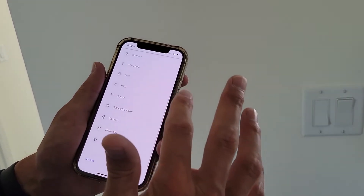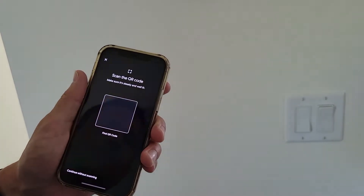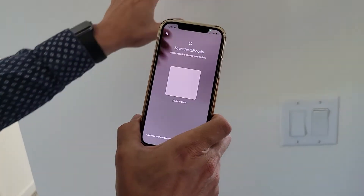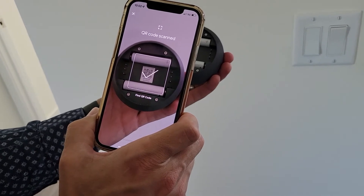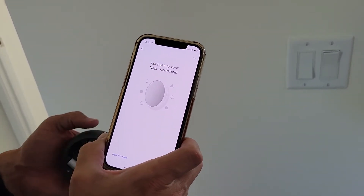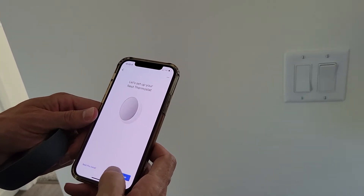Now it's saying, okay, what do you want to set up? I want to set up a thermostat — a Nest thermostat. So now I've got to pull this off; it just pulls right out, pretty simple. It wants me to scan that QR code. I've scanned the QR code and now it is ready to set up the Nest thermostat, or at least it says.